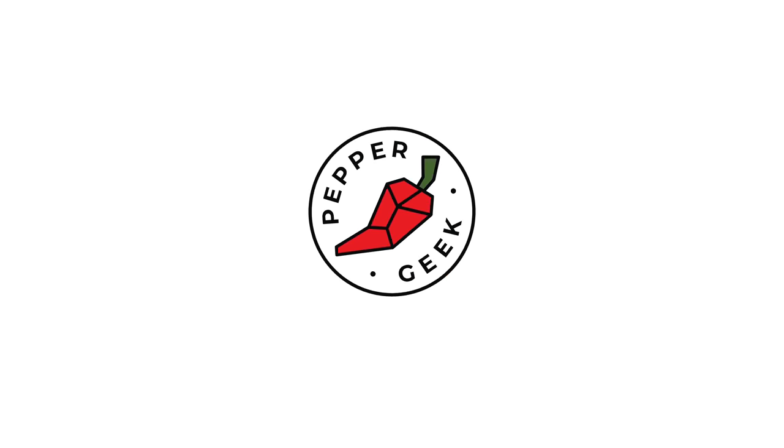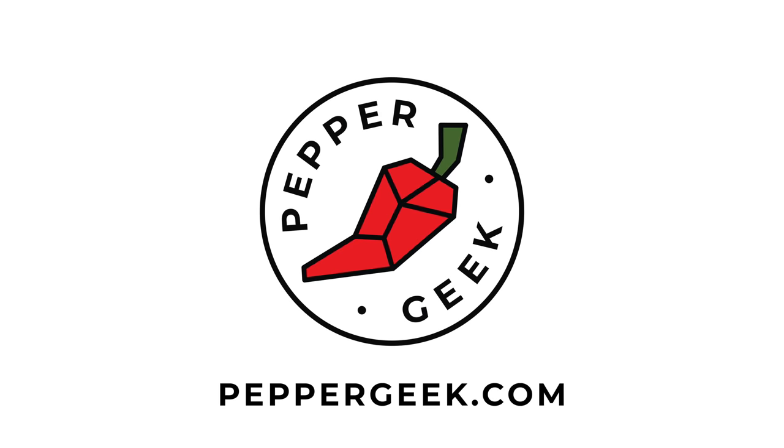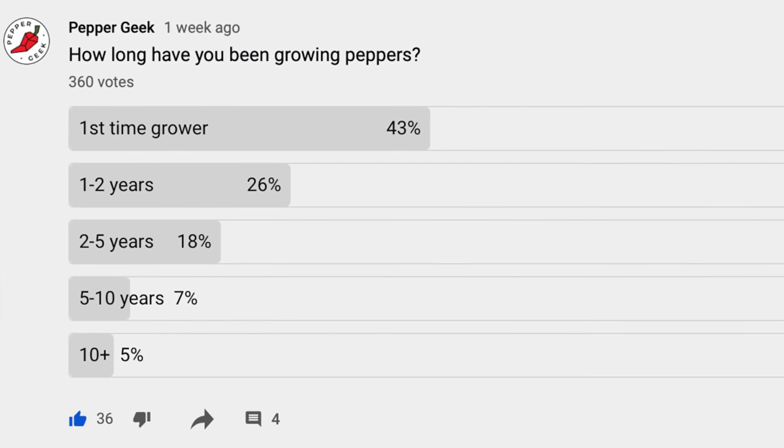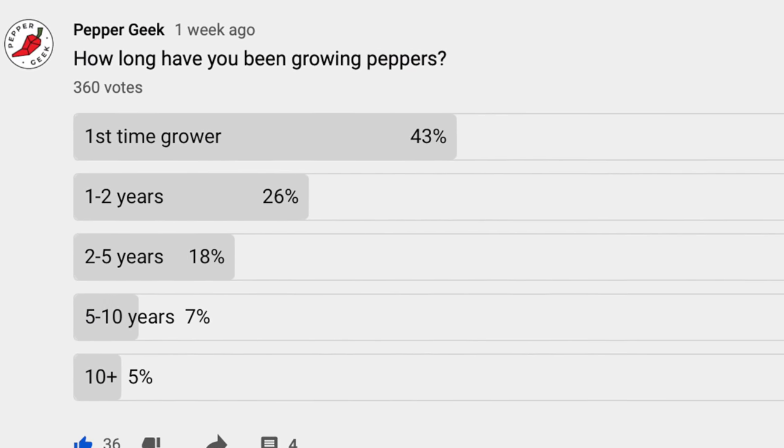Hey there, welcome to Pepper Geek. In today's video, I'll share some common mistakes to avoid when growing peppers. We recently ran a poll on our channel and were pretty surprised to discover that around 50% of the people who responded are first-time pepper growers. So with that in mind, I wanted to share common mistakes that we have made in the past when growing peppers that you should avoid your first year if you can. All of these things will give you a better shot at getting good harvests and healthier plants overall.